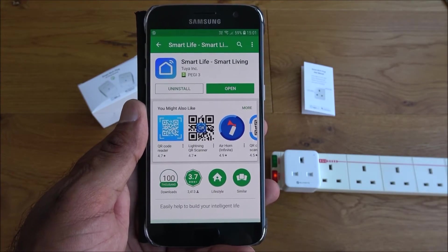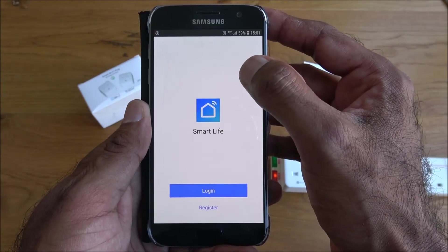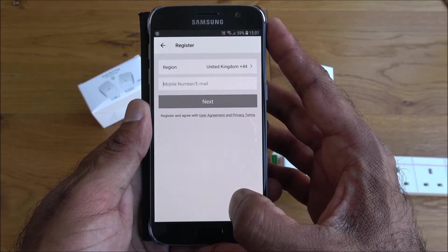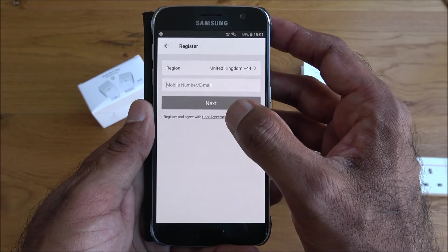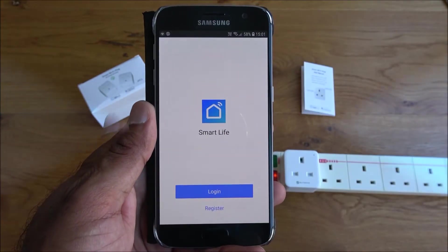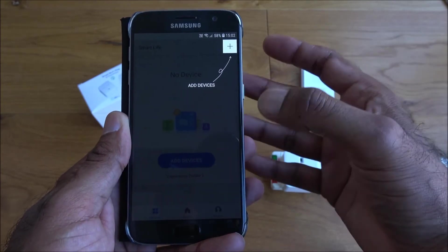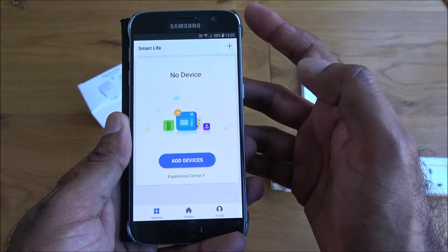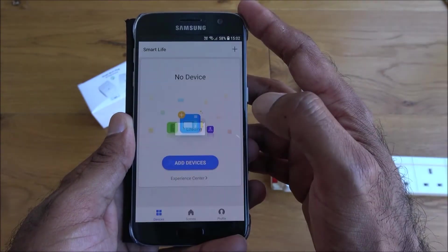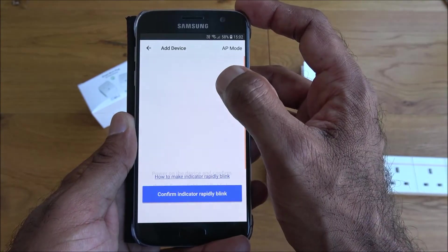The app is now installed. I'll click open, then register an account by entering my details. After logging in, you're presented with an 'Add Devices' screen. Let's click 'Add Devices' and select 'Wall Outlet'.